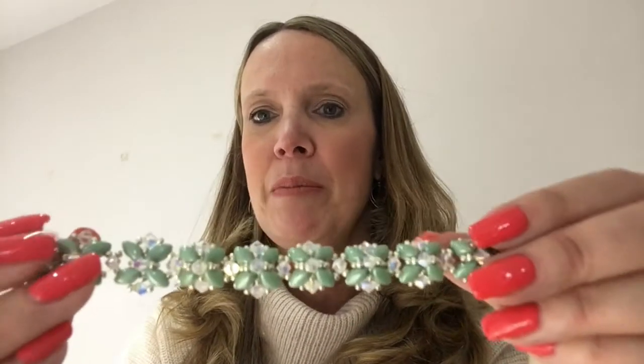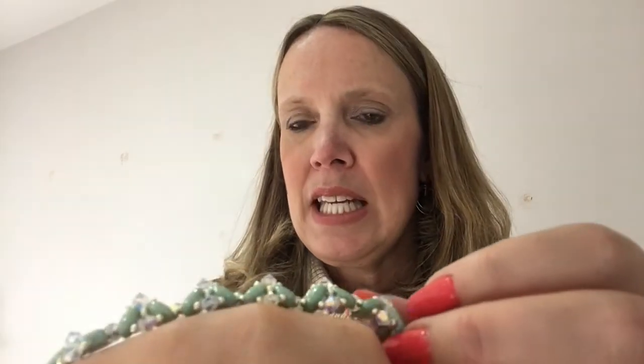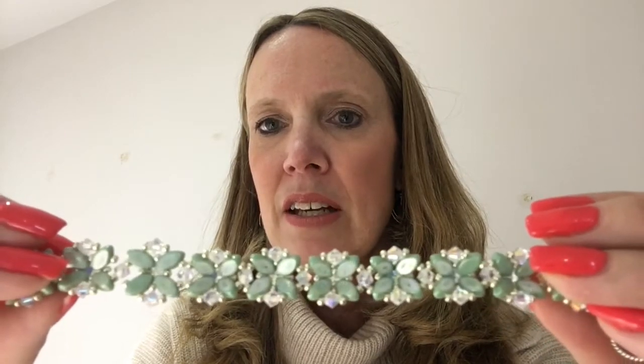So this is the bracelet we're making. It's using iris duos - those are the coloured beads you can see - and Swarovski crystal bicones. And if I put it on its side, you'll see it's got a bit of a 3D element going on. So hence the peaks, and while we're using Swarovski crystals we're using crystals. So that's the back of it, and there we are at the front.